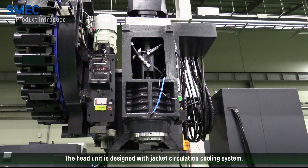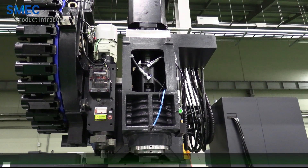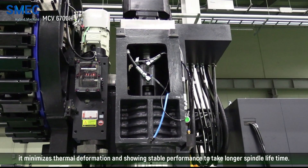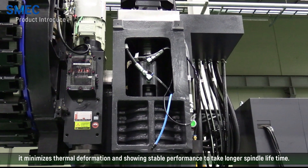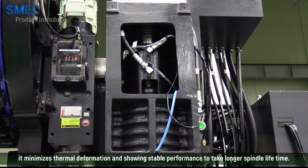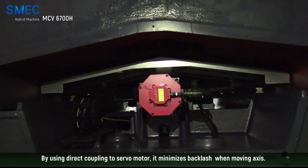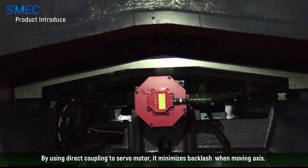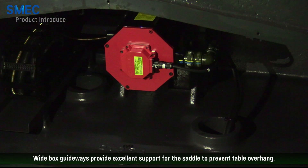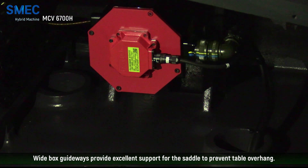The head unit is designed with a jacket circulation cooling system. Through a pan cooler on the bearing housing, it minimizes thermal deformation and shows stable performance to extend spindle lifetime. By using direct coupling to the servo motor, it minimizes backlash when moving axes. Wide box guideways provide excellent support for the saddle to prevent table overhang.